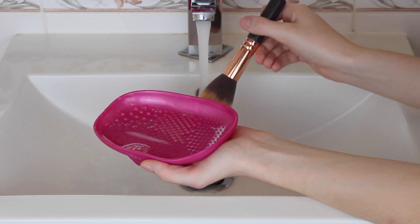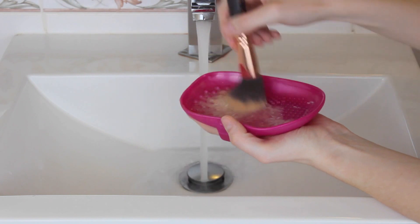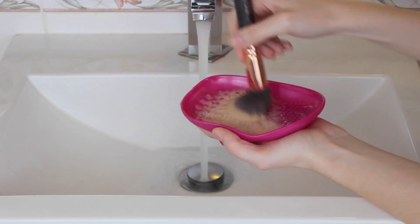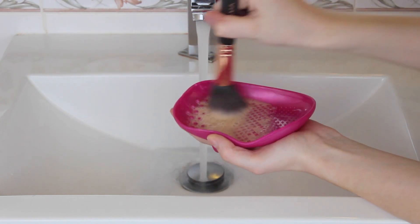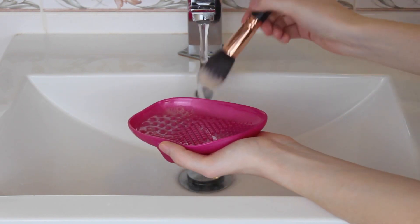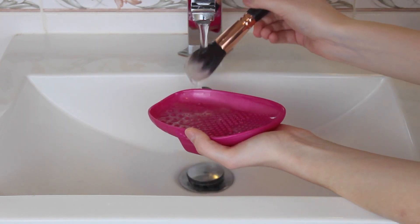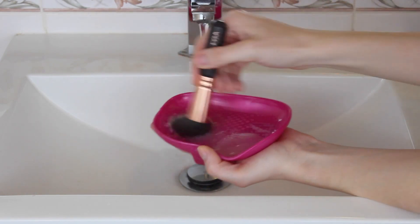First you just want to get it a little bit wet. And then you're just going to stick it into your palette and swirl it around in a circular motion. For this brush I'm just going to use the combination of both the big texture and the medium texture. After you've dirtied up the water it's important to pour it out and then just add a little bit more water to the palette and give your brush a rinse without any soap. Just repeat this until the water comes back clean.